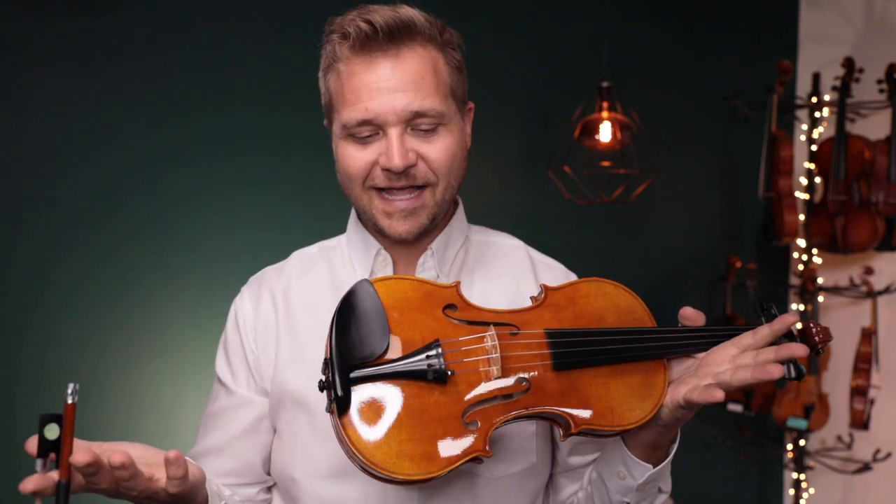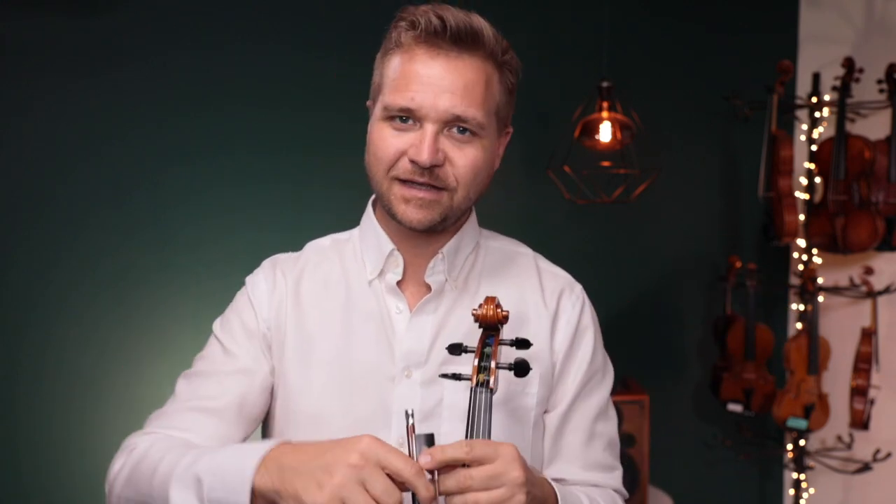For everybody else, if you're watching this and you'd like to learn more about the Holstein Bench Kanone, I've got a link for it in the description box below, or there's more information at the end of the video. Thanks so much for watching, we look forward to seeing you at FiddlerShop.com.